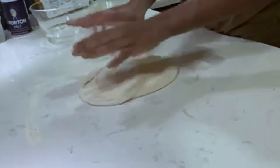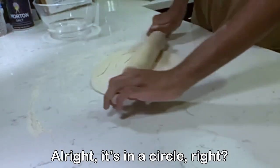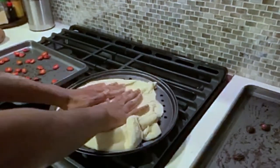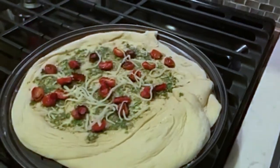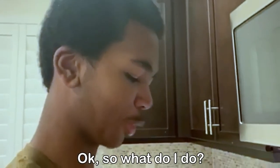What are you doing? I'm putting it in a circle. Alright, it's in a circle, right? I guess. I just pour it and brush the sides. I'm not good at painting. Okay, so what do I do?